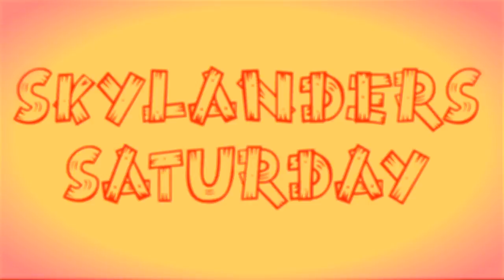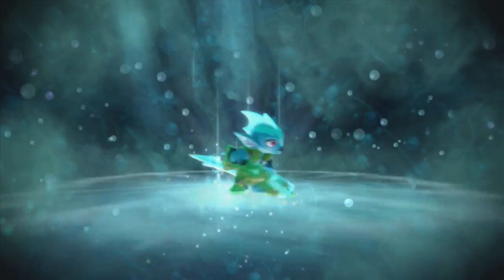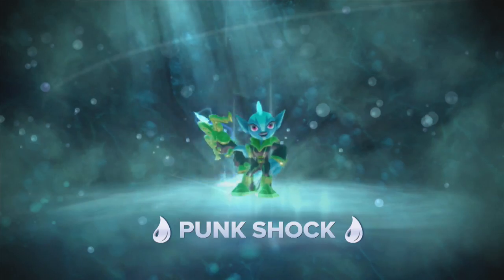Amp it up! It's Skylander Saturday! Hey, what's going on Portal Masters? Robert Watney here from Coin-Op TV. Gonna be talking a little bit about Skylander Swap Force as a special treat. I got Tara Platt with me, the voice of Skylander Swap Force Punk Shock. Amp it up!